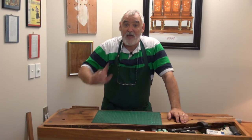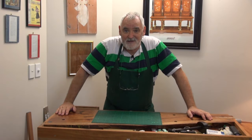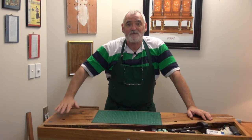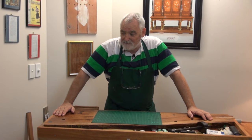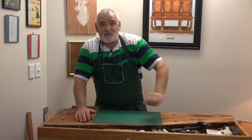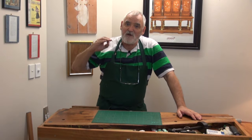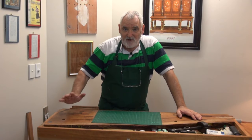G'day, Steve here, Room for Woodwork. For those of you that are new to the channel, this is a social experiment in woodworking in confined spaces. My workshop is literally in the corner of the bedroom inside my home. I'm working in an area of 1.8 metres from that wall to the end of the bench, and 1.4 or 1.5 from that wall to the front of the bench. It's a confined space, but I'm setting out to see if I can make furniture and pursue woodworking as a hobby or even as a small business within the confines of this space.